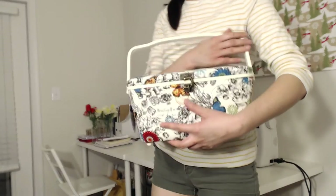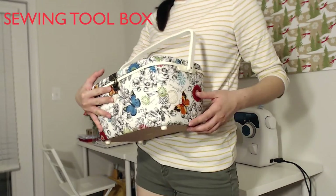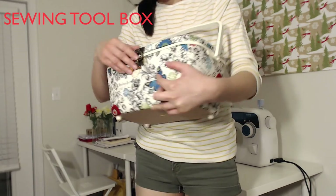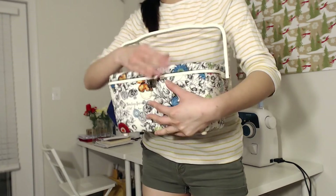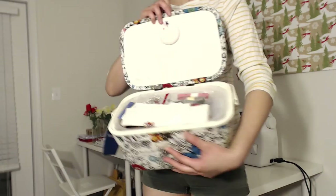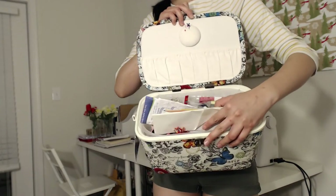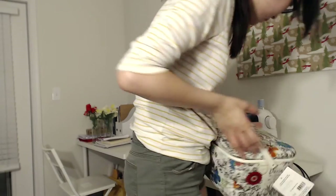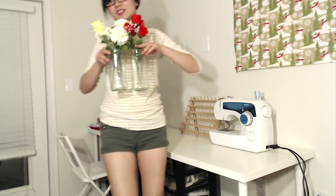Second, I use the sewing toolbox from Walmart — it's about $27. I can put a lot of things inside: fabric scissors and all those tiny things that are easy to make a mess with. Right now I have a bunch of tracing paper and stuff in there, so it keeps everything organized.